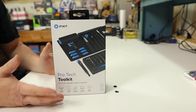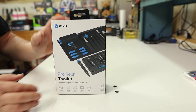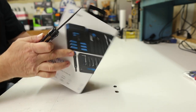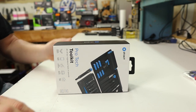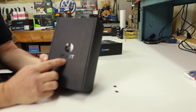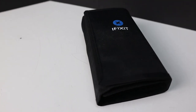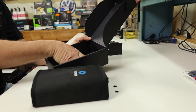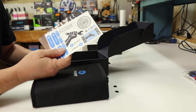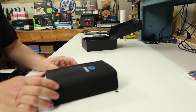It comes in a really nice box with a little hook on it — if you're a retailer, you could hang it up on a shelf. We need to cut the tape on the top and bottom, then slide the top cover off. Inside there's an inner box with the iFixit logo on the front that slides open, and there's our toolkit. We pull it out and there are some advertisements and a set of stickers — not sure exactly what I'd put them on, but they're there if you want them.